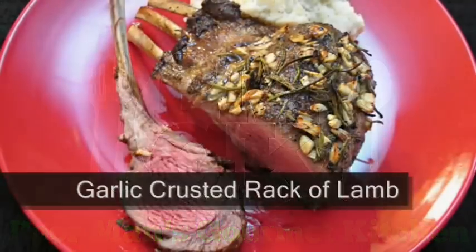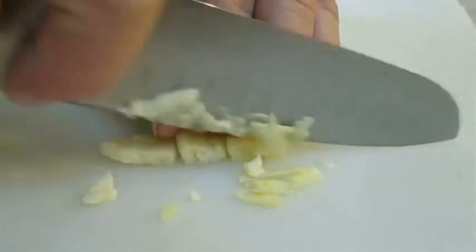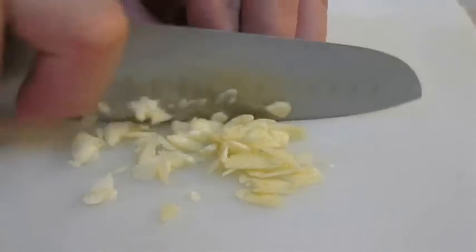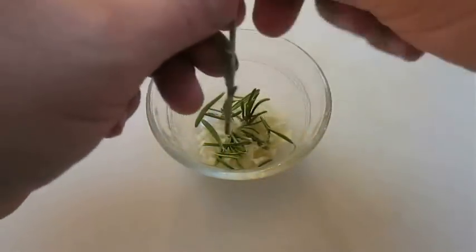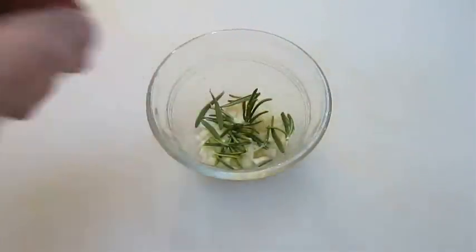Welcome to the Poor Man's Gourmet Kitchen, where we share gourmet recipes at a low budget. First thing you want to do is chop some garlic — you want nice thin slices but large pieces. Then you want to pluck fresh rosemary leaves off the stem and add them to it.